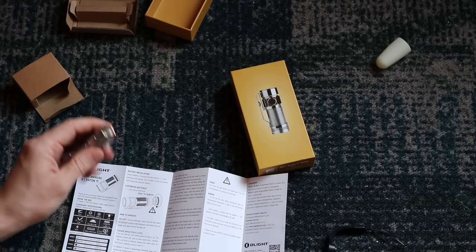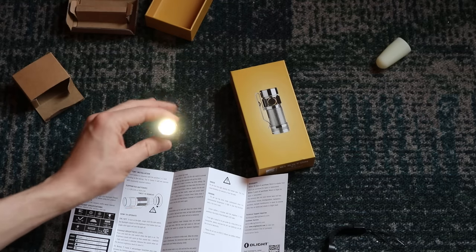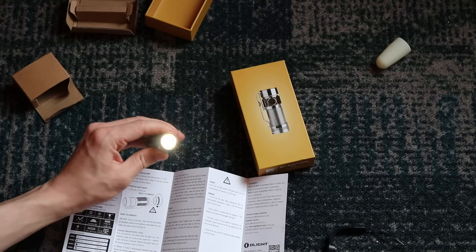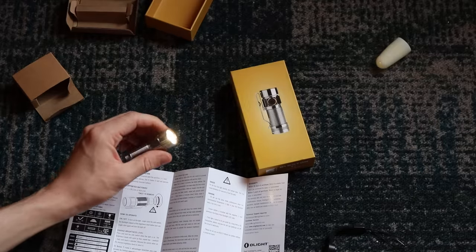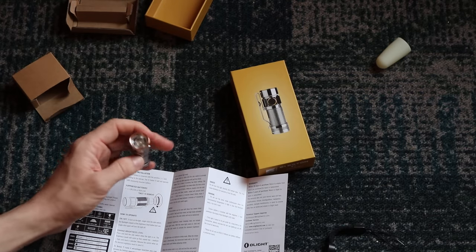The third one is the strobe. While it's on, you triple click it in quick rapid succession — one, two, three — and there's your strobe mode, which I think is kind of cool. Also if you wanted to blind someone, that would work too.